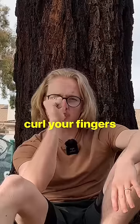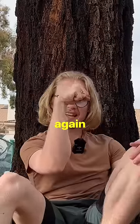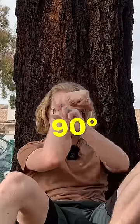For wrist flexion, curl your fingers, wrap your thumb over, and again, ideally you would be able to get 90 degrees.